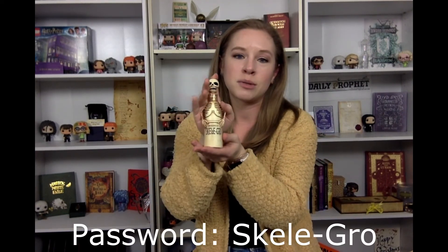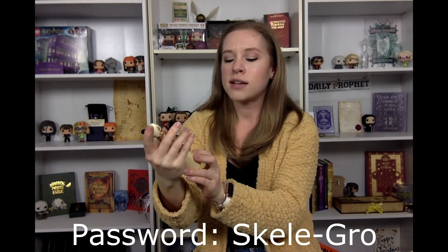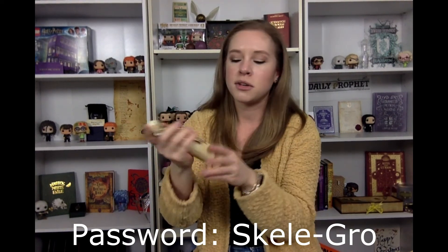Thank you so much for watching me unbox this! The password for the house points contest for this box is going to be 'Skelegro' — spelled S-K-E-L-E-dash-G-R-O — because that was one of my favorite items. Thanks again for watching. I really enjoy putting out Harry Potter content for you guys. If you'd like to see more, make sure you hit that subscribe button, and I will see you next time. Thanks, bye!